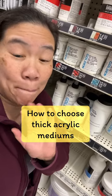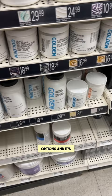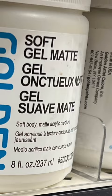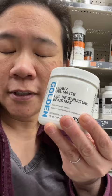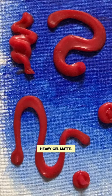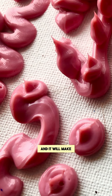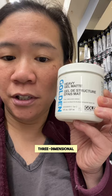Golden has a billion acrylic mediums. I look at all these options and it's just so overwhelming. To get started, I would get something like this one — Heavy Gel Matte. This is super thick and it will make your paint into frosting if you want a really three-dimensional look to your acrylics.